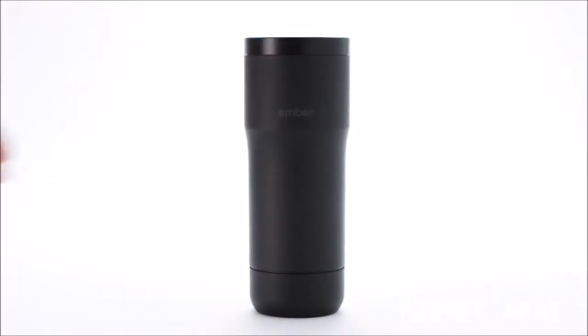It's time to make our dreams a reality and get the Ember mug into the hands of coffee lovers everywhere. Pre-order your Ember mug today and be one of the first people in the world to have complete control over your drinking experience.